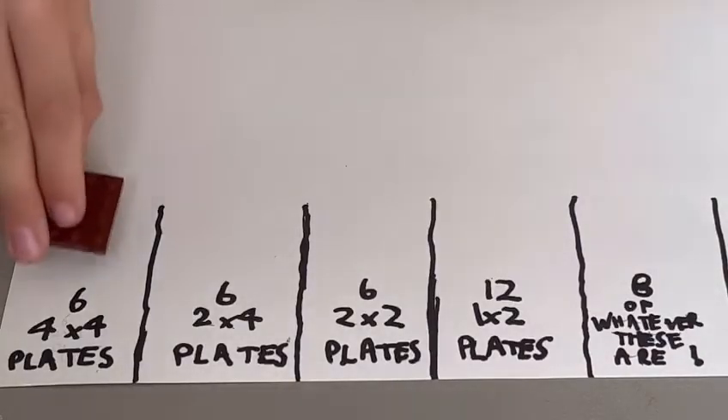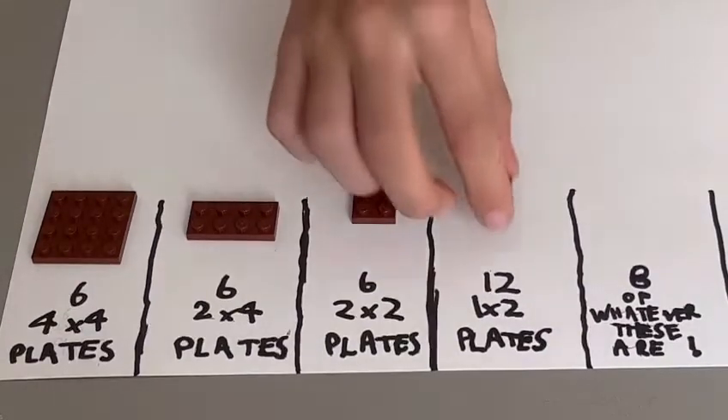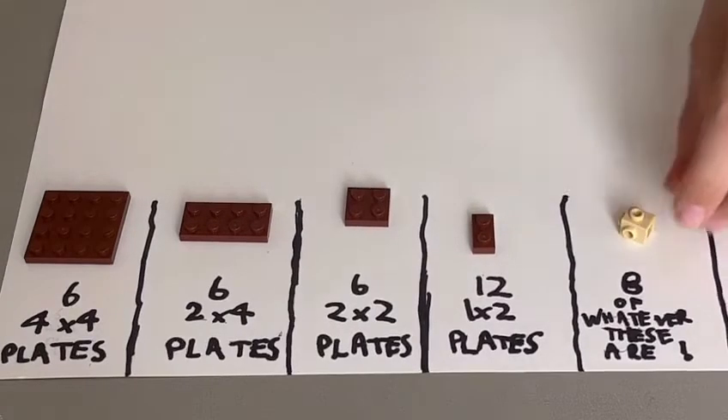You're going to be needing six of these, six of these, six of these, twelve of these, and eight of whatever these are.